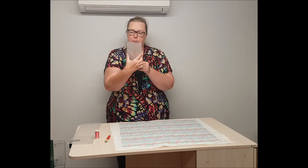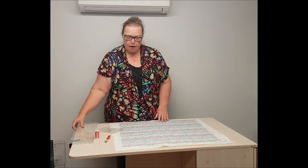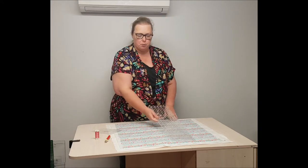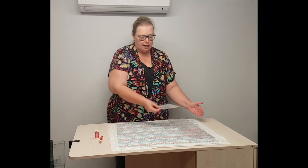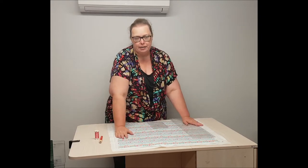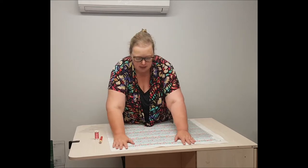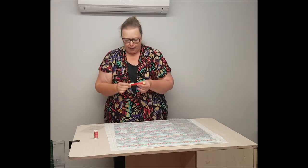The reason we need a template is to see the actual size of the design. To begin I need to choose where that first row of stitching is going to go. Generally you can choose to either start on one of the sides and smooth as you go, or you can choose to start in the centre. Today I am going to start in the centre and I've got my chalk marking pen.